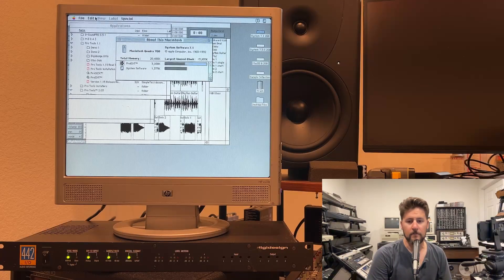Very recently I made an acquisition on one of the original ProTools setups that came out, which is the four-channel audio card and the 442IO. We're running this on a Quadra 700 with 20 megabytes of RAM. ProTools actually started off as two applications — it started as ProDeck and ProEdit. What you will see is ProEdit in this video.